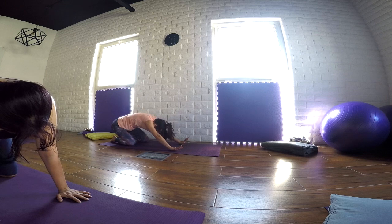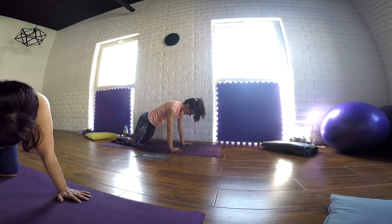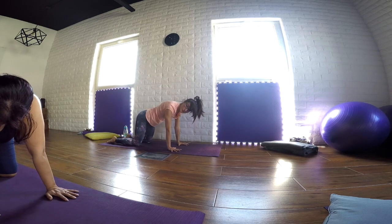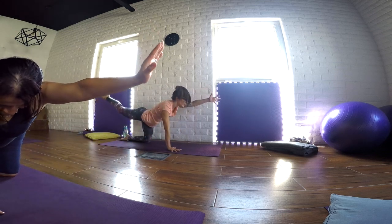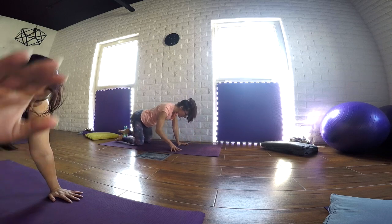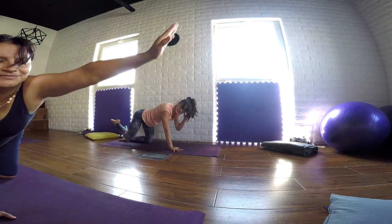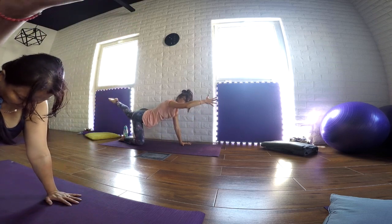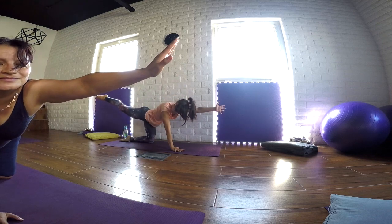As we inhale, we travel back to center. Be ready to flow into arm and leg stretch. Check your alignment. Bring your palms under your shoulders, spread your fingers. As we inhale, we start lifting and stretching the right leg and left arm. You can look in front of you, you can look down. And as you exhale, travel back. Change side. Keep flowing from side to side. Notice your sense of balance. Every time you inhale, you can squeeze your buttocks to lift the legs up. Find the strength in your buttocks.